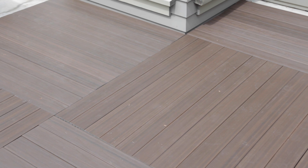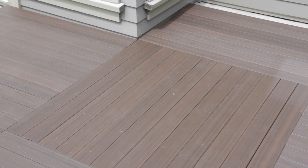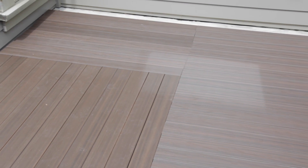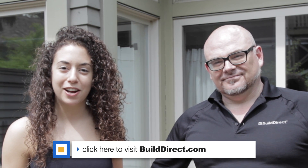Here we are a little bit later. We've got a beautiful deck installed. It didn't take us much time at all and we're ready to use it same day. It doesn't need any sanding, staining, or finishing — it's ready to go right out of the box. Thank you so much for watching. We hope you enjoyed the video. If you have any questions about Deck in the Box or any other products, please let us know at BuildDirect.com.